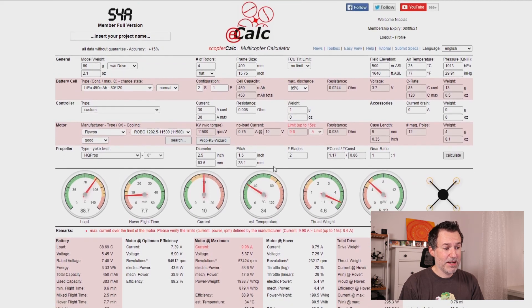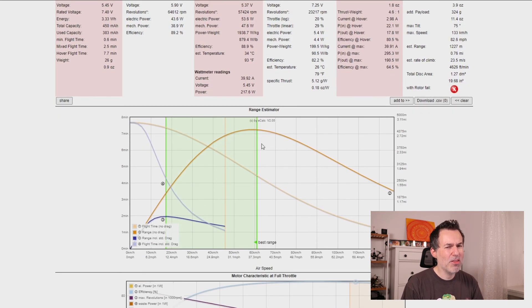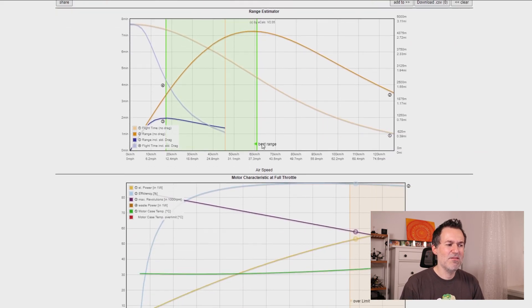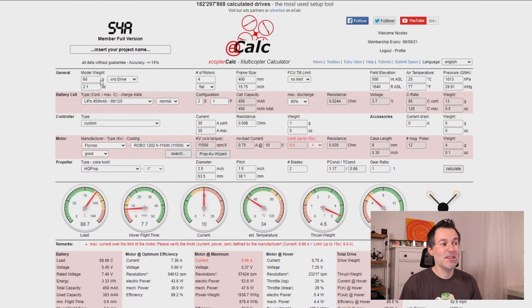The other information shown further down includes total all-up weight, current values at hover and maximum throttle, and a range estimator — although that's more relevant for fixed wings. What I mainly use is just entering these key numbers and getting a rough idea of what's going to work, specifically the thrust-to-weight ratio, and then doing my maiden flight with that setup.